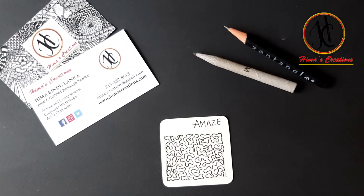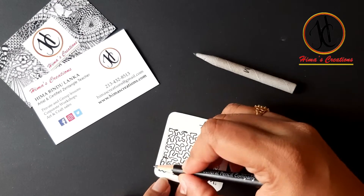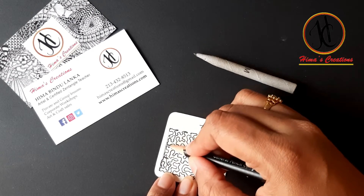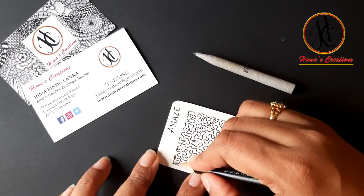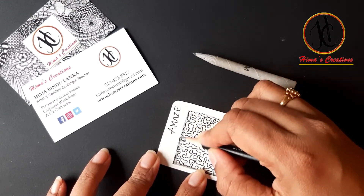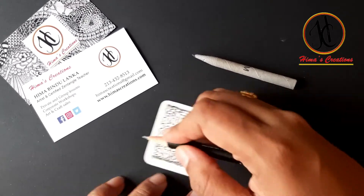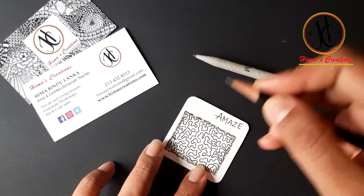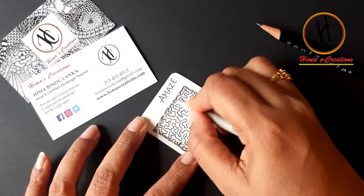We are done with our drawing part, now we will go for the shading. As I said earlier, we don't have proper shading for this pattern. I am just giving graphite and now I am smudging it.